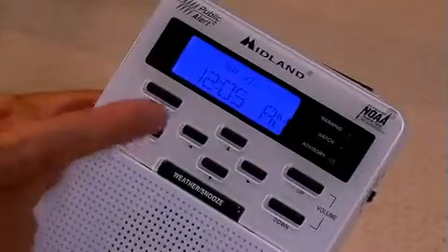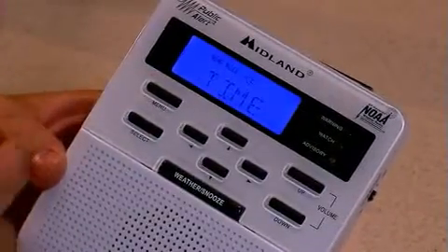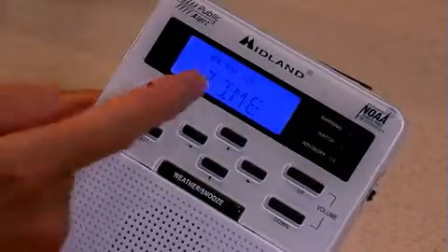Using the menu and the up arrow, we'll scroll through the seven menu features on the WR100. First of all, time — it is a clock, so we'll set the time.